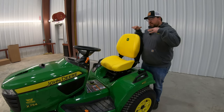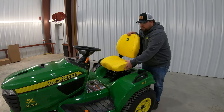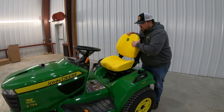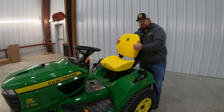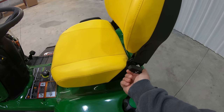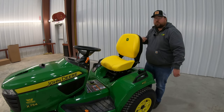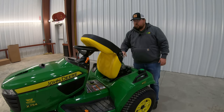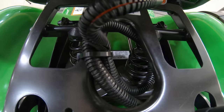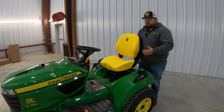Moving to the operator station before we get in and go over the controls — first thing I'd point out is the seat on this machine. This is going to have the heavily padded, high 21-inch back seat with the cut and sewn deer emblem in it. It's going to be that upgraded material to add to the life of this seat, and it's also going to have a reclining back on it. There's a knob on the side that allows you to recline for added comfort. If we raise that seat up, it has the seat switch built in, along with a big heavy-duty suspension system with two springs and fore-and-aft adjustment to get the operator closer to the steering wheel.